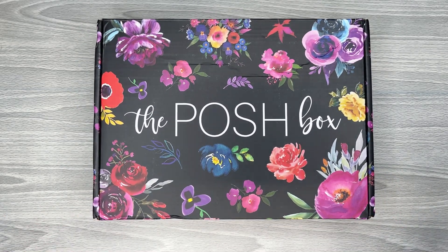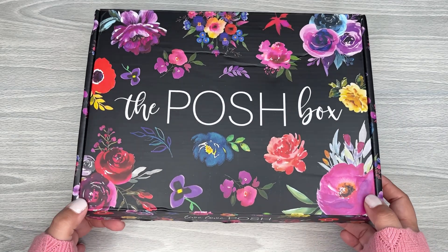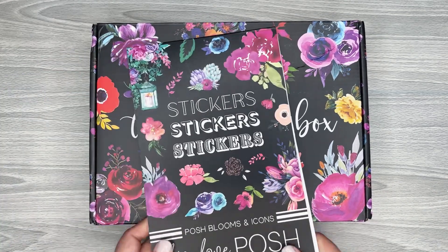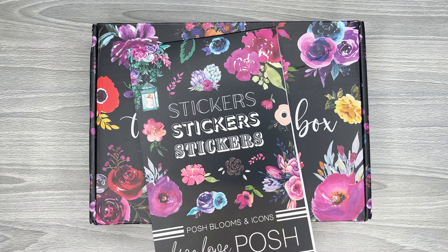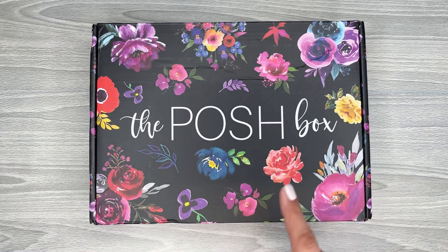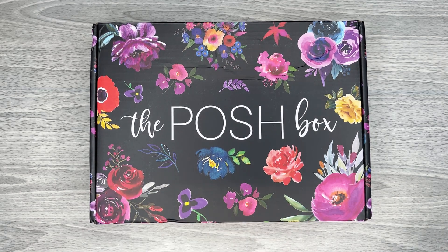It's kind of pricey but I'm excited because this is her first box. I love supporting Jessica in her sticker journey and this one's super exciting because there's other products in here besides sticker books. I love her sticker books — I have all of them, I think I've purchased every single one. So I'm excited to get into this box and show you guys everything that comes in here.